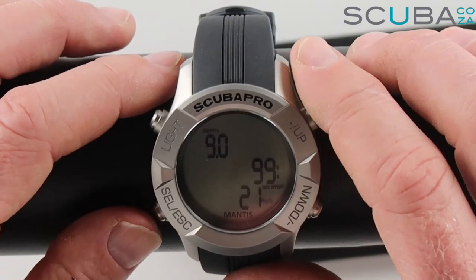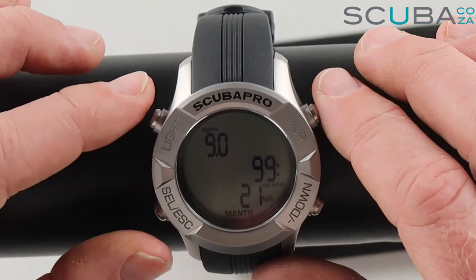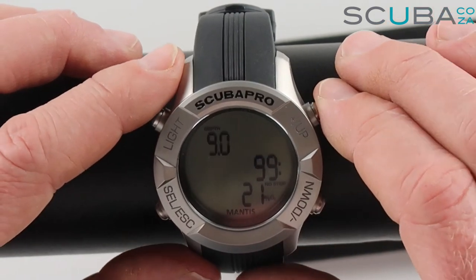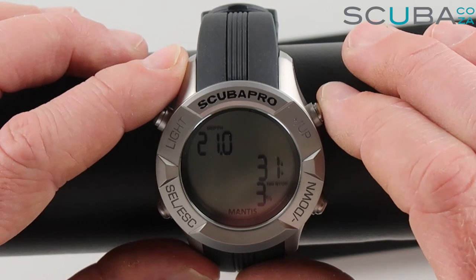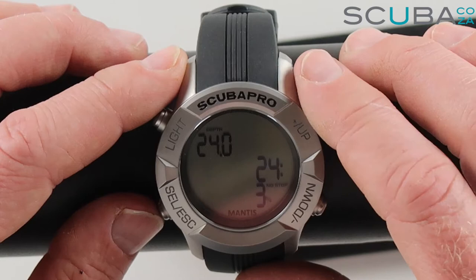We've got our dive planner — clicking select gives an indication of what it looks like in dive mode. The flashing number is the depth planner, so at 9 meters you could be there for 99 minutes on 21% oxygen. Increasing the depth, you can see at 18 meters you've got 44 minutes. The deeper you set it, it tells you how long you can be on that dive, which is great.